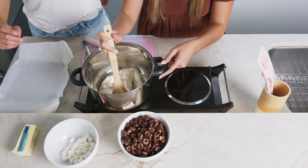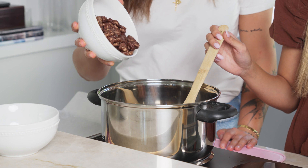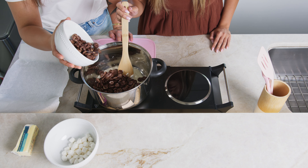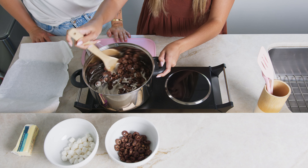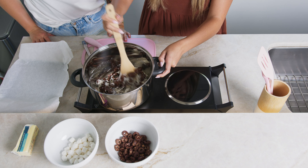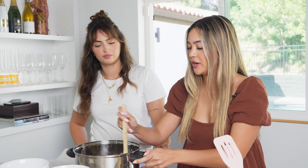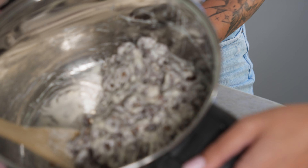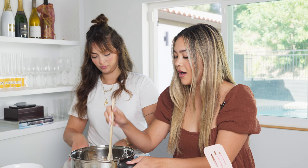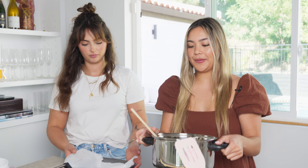Now we're going to be pouring in two cups of our cereal. We stir it all together. I like more cereal than marshmallow, but I guess it's a personal preference. Once you've mixed all three ingredients together in the pan, it should look like this. I'm going to take it off the heat and pour it into the parchment paper pan.